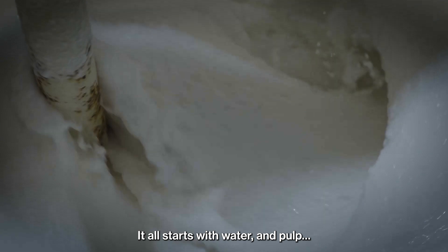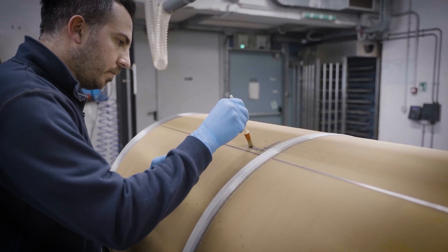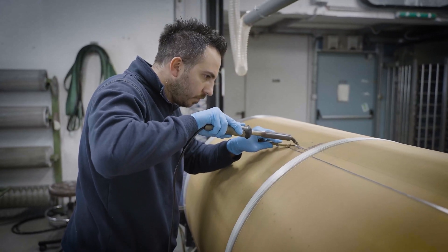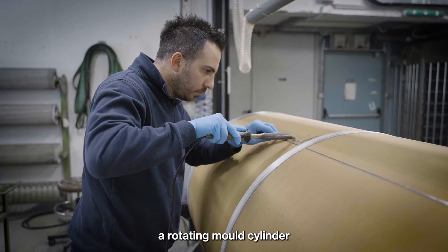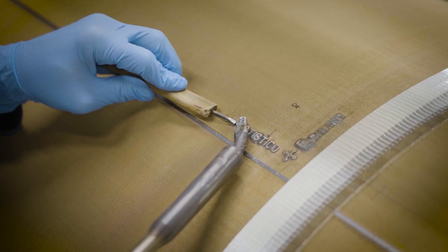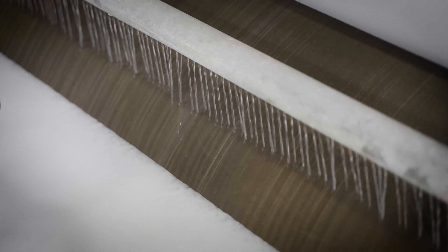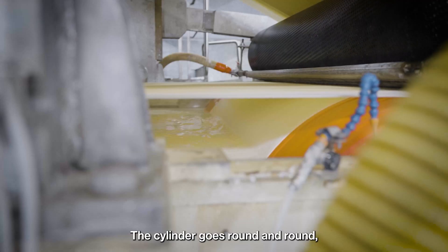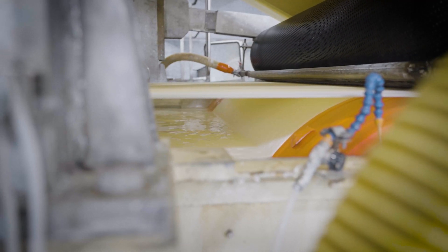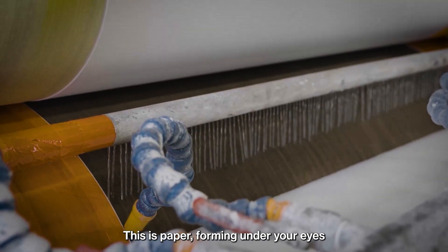It all starts with water and pulp, a rotating mould cylinder onto which we apply our watermark. The cylinder goes round and round and the pulp sticks to it. This is paper forming under your eyes.